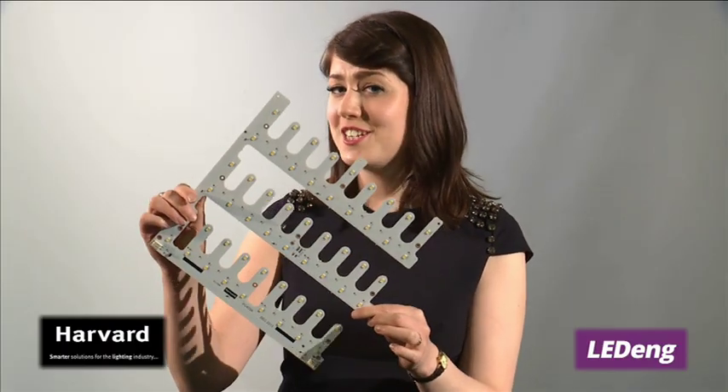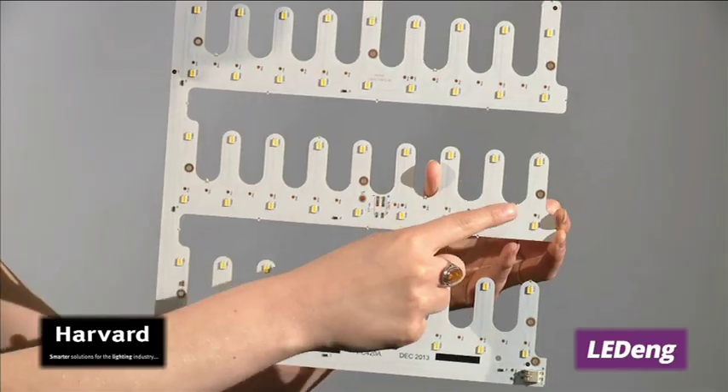This funky finger punch design has multiple fixing points. Our LER5 is compatible with 1-10 volt and DALI dimmable drivers, bringing the flexibility back to you. Contact me or another sales representative for more information, or if you would like to discuss a custom LED board design.